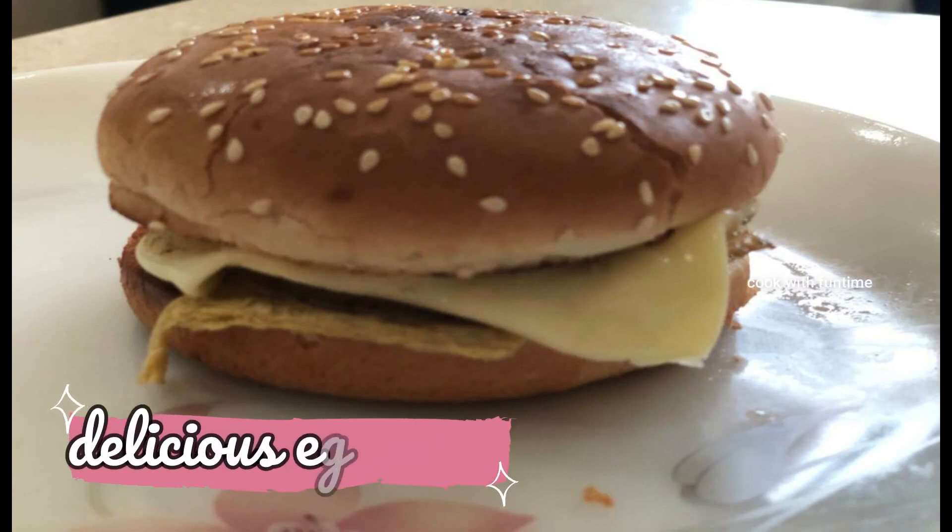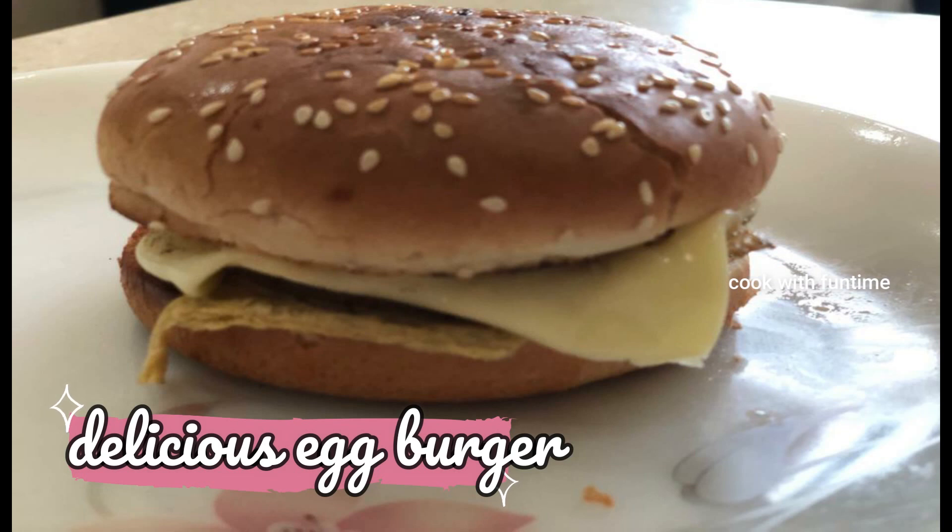Hi friends, welcome to Cook with Funtime. In this video, I will show you a very different burger. It is an egg burger. Let's see how you do it.